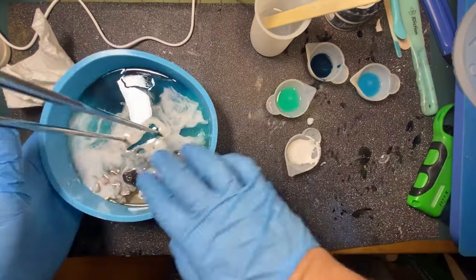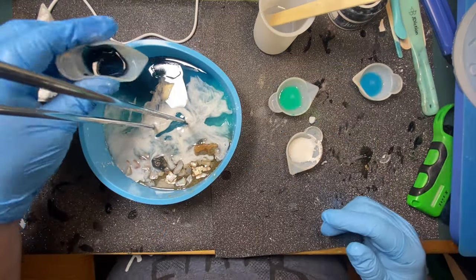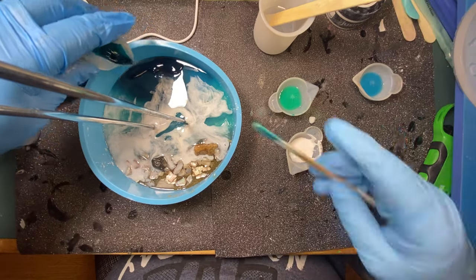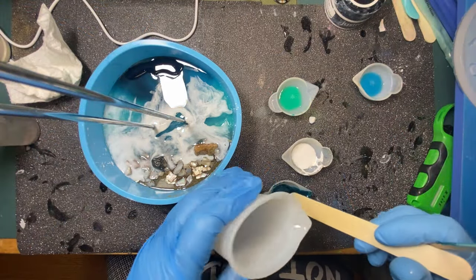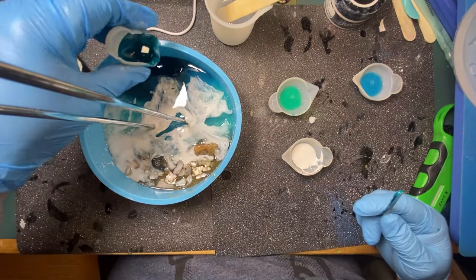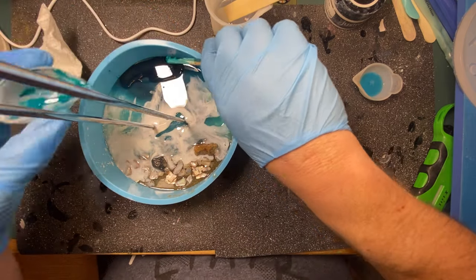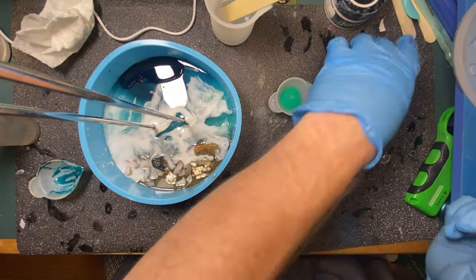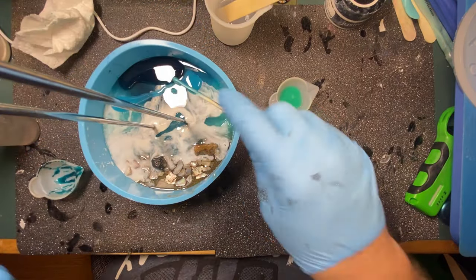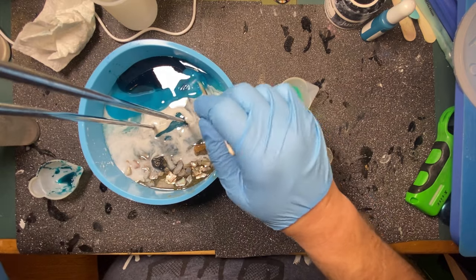So our layer waves is now dry. I mean, it doesn't look too bad — I could probably leave it like this. It's not the best waves beach scene, but it's not horrible. But I decided I was going to add that second layer. So I mixed up more of my colors — I have my dark, my medium, and my light — and I'm just adding this jade color in. I had made enough resin but hadn't made enough of my colors, so I ended up mixing more of each of the colors and adding it in to fill up the mold.